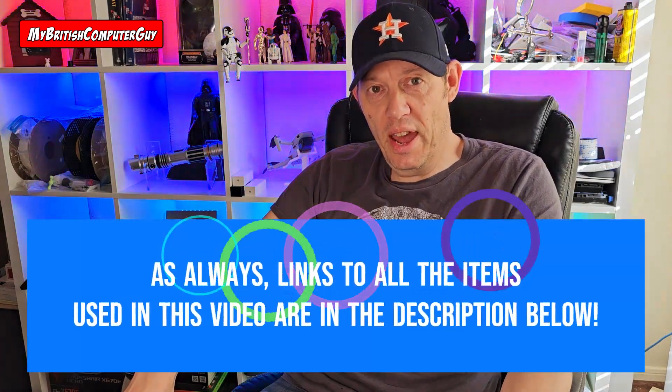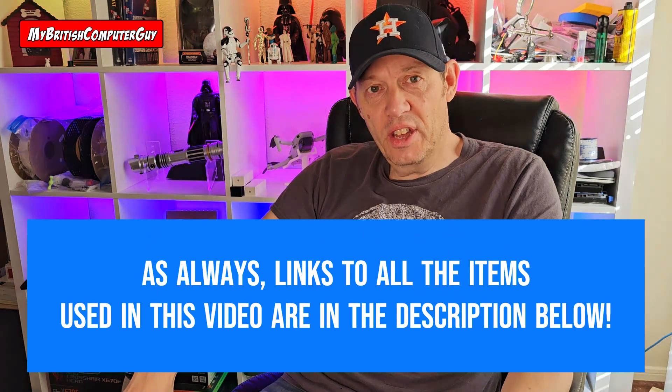Hi, my YouTube friends. This is the British Computer Guy here with a video for you. Today's video didn't quite go according to plan. My vision for this particular video was to try and recreate a problem I'd had when I first started getting into LED stuff.